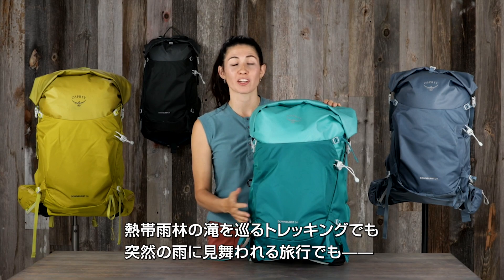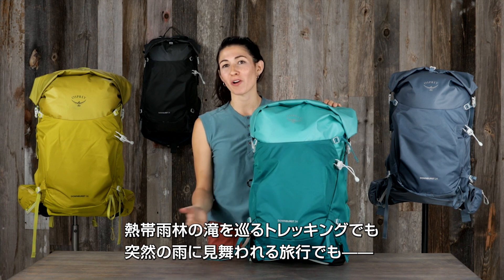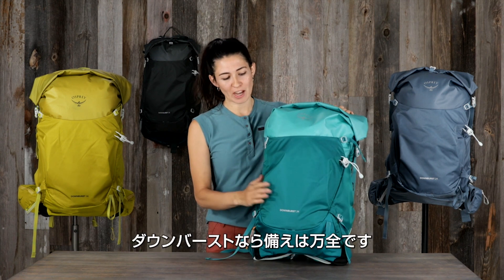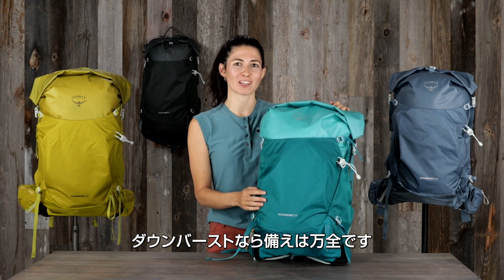So whether you're hiking through a hot and humid rainforest, trekking through waterfalls, or just traveling through unpredictable wet weather, the Downburst has everything you need for what Mother Nature might throw at you.